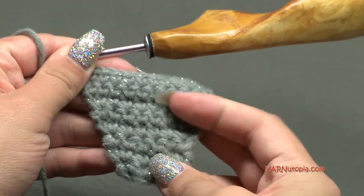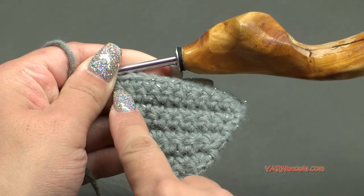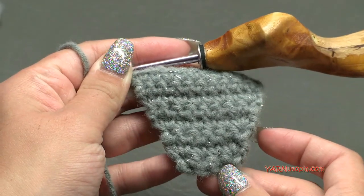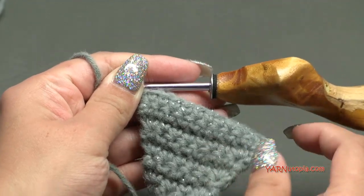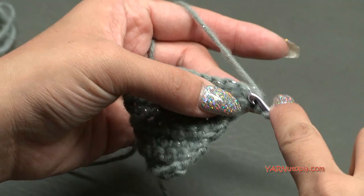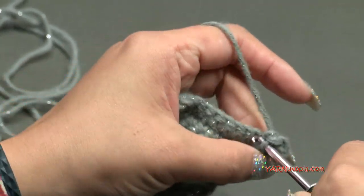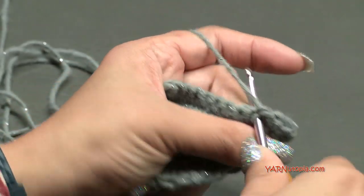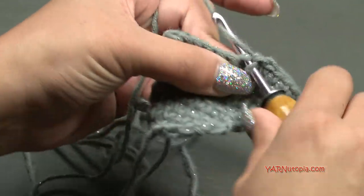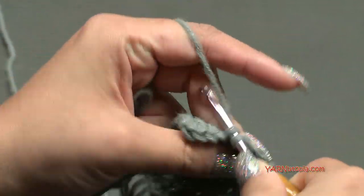Just finished row eight - I have 12 stitches across: two, four, six, eight, ten, twelve. I put two in the first and two in the last stitch for row eight. Now for rows 9 through 16, we're done increasing. Just chain one, turn your work around, and single crochet across each of the 12 stitches for each row. Once I finish row 16, don't fasten off - we'll continue single crocheting around the whole piece.